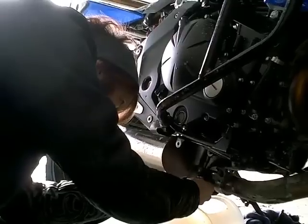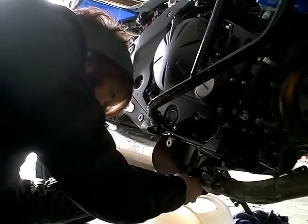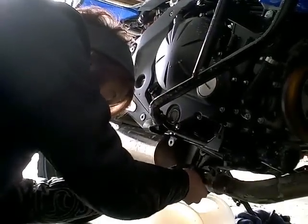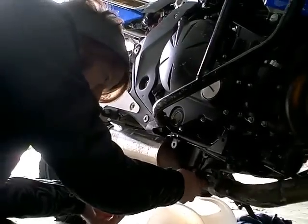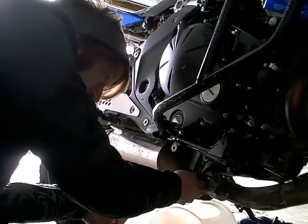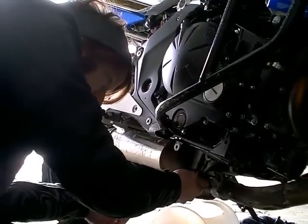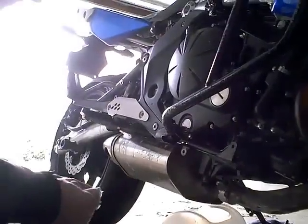I think she's cross-threading it, folks. Always go gentle by hand first — you don't want to use a tool when you're first starting it. That way you can't accidentally cross-thread something. Repairing threads on an oil drain plug is not fun.